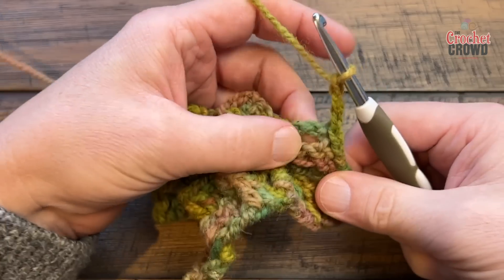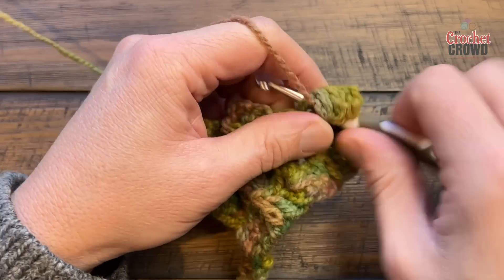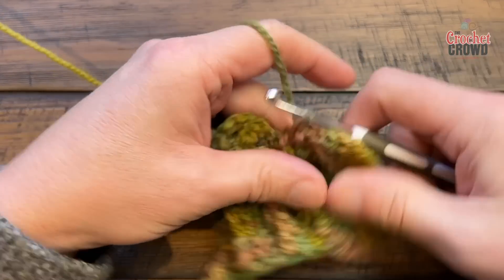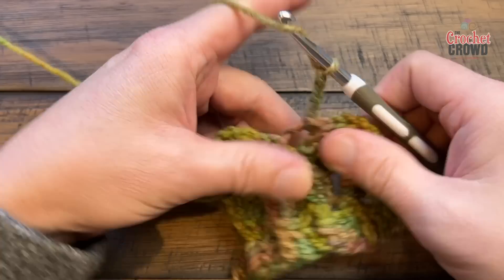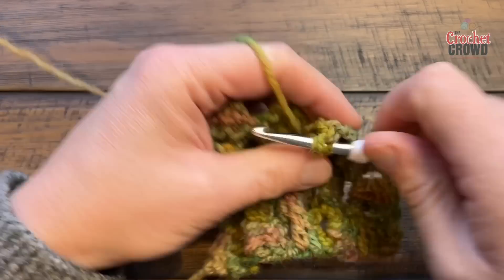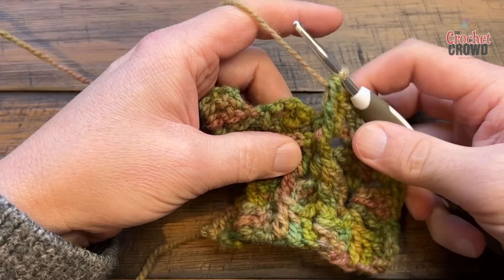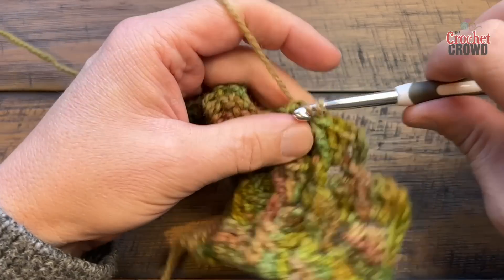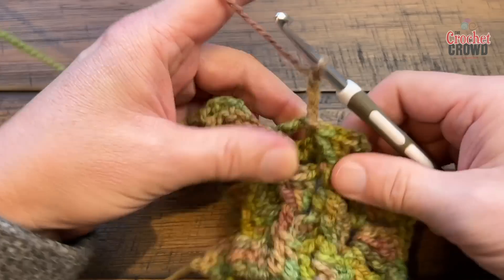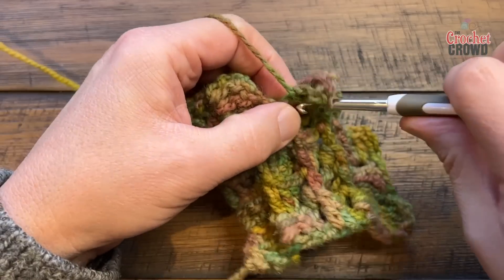Chain three — the first box stays flat, so just three double crochets in there. Come up, go into the space, and do the Turkish stitch again: 1, 2, 3 and then three front post double crochets into the same connection spot. This will be your last box — you have nowhere else to go — so this box has to be flat: chain three, and keep getting smaller and smaller until you get to the point right at the end.